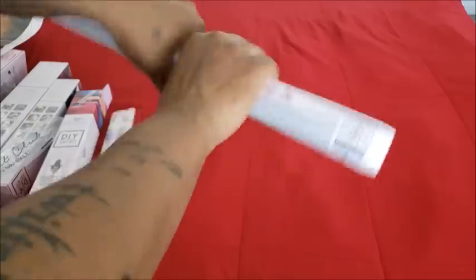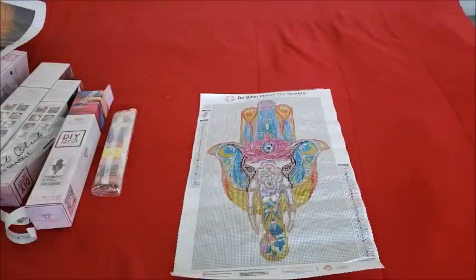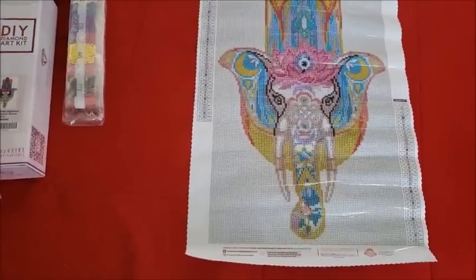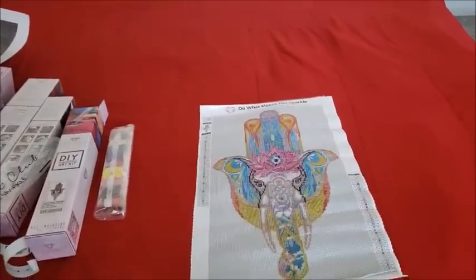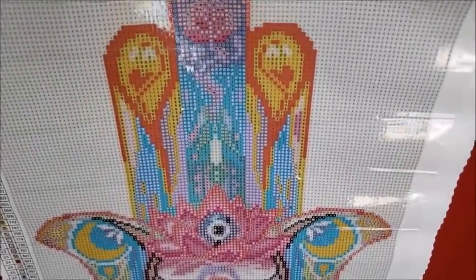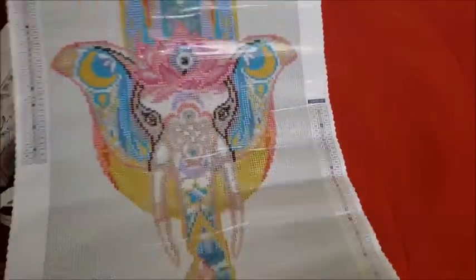We're gonna fold open the Hamsa Elephant canvas — and bam, there it is! Isn't that beautiful? The big lotus flower, you've got the lotus flower at the top of the middle finger, and look at the elephant tusk. Oh my gosh, look at the trunk on that thing. Let's go through this together. This is what the Hamsa Elephant looks like — that's a lot of 5200. Look at those eyes, oh my gosh, she's beautiful.